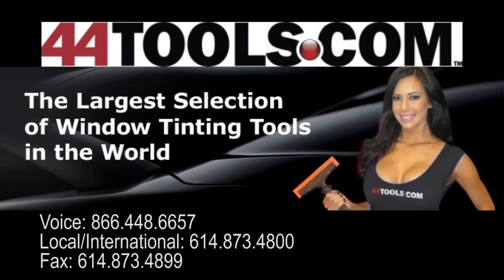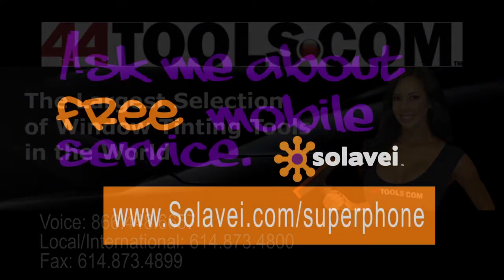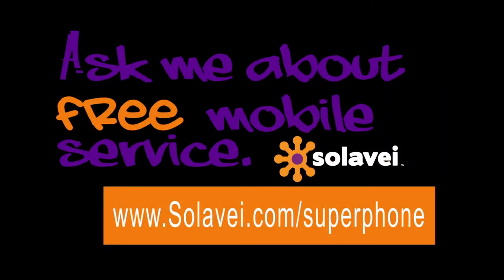This episode is brought to you by 44Tools.com, the tint tool provider used by our shops and our guys, and by Solovey.com/super-phone. To inquire about becoming a dealer just like us, click on our link.